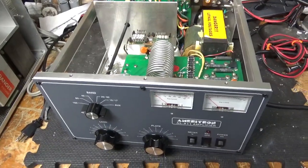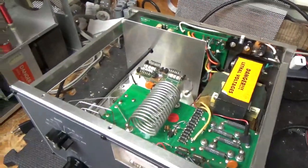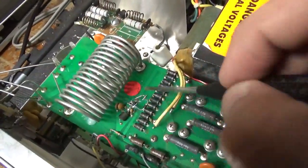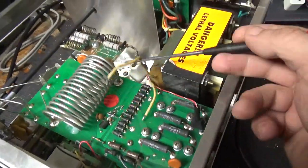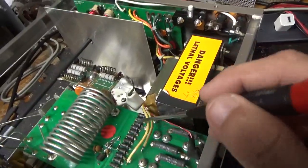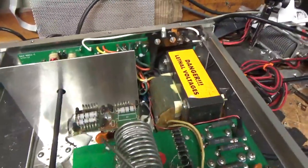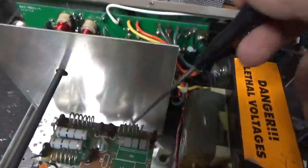So we have another Ameritron AL-811 amplifier here, I'll go over everything it needs. Someone changed the meter protection diode and it's all boogered up, so I'll take that out and clean it all up. I disconnected the transformer secondary lead so I could do some testing, so I'll re-solder those. Already has the bias mod. I'm going to change the plate blocking cap, I'm going to change the plate choke — it's damaged. He was using it on 17 meters and it is damaged, so I'll replace that.